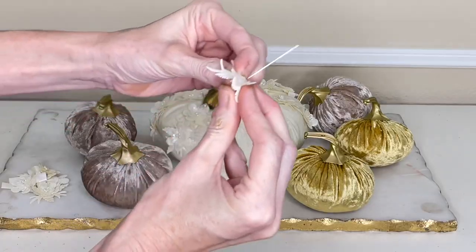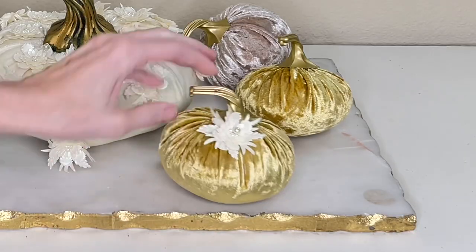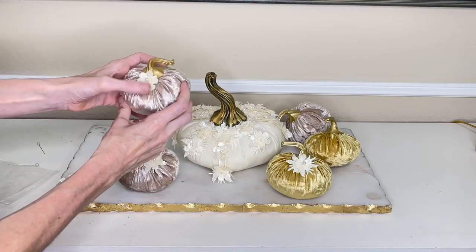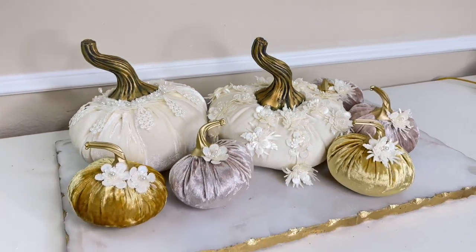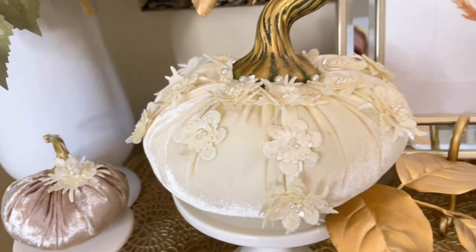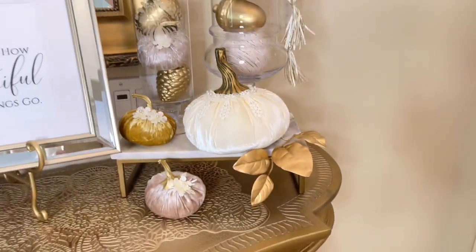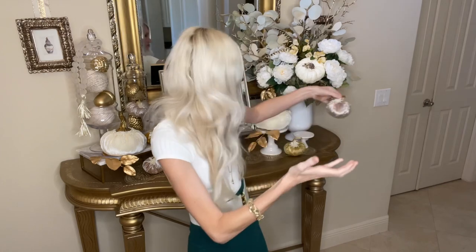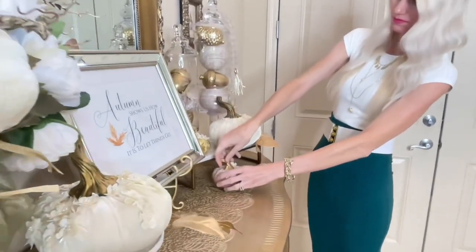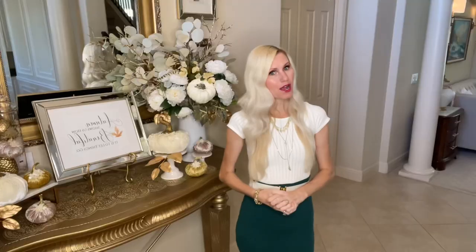Now that we have our big pumpkins beautified, we're moving on to the mini pumpkins. I had some leftover floral trim and I added a singular flower to each mini pumpkin, poking the corsage pin through the center of the flower where the pearls are clustered, then straight into the pumpkin. One little flower is just enough detail — it doesn't overwhelm them, but the trim coordinates all of my pumpkins together. Easy, affordable, anyone can do this. These are perfect for my tablescape.